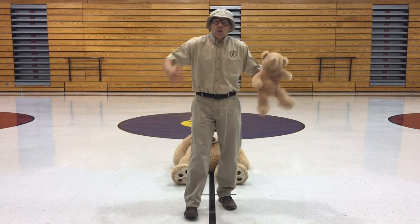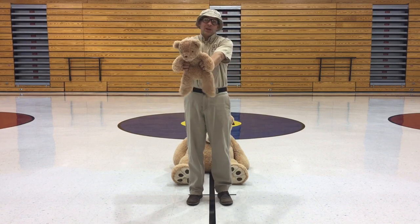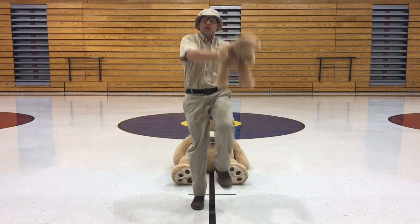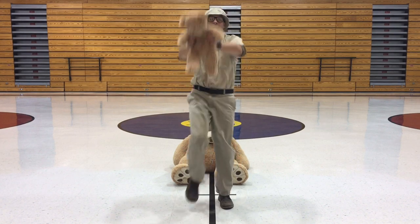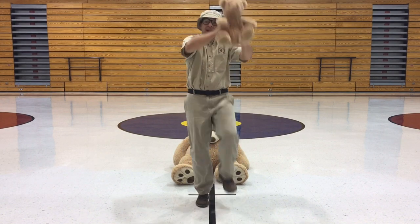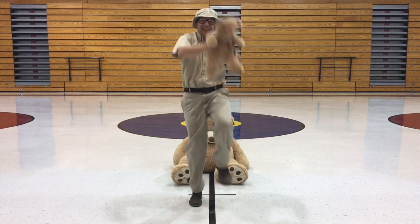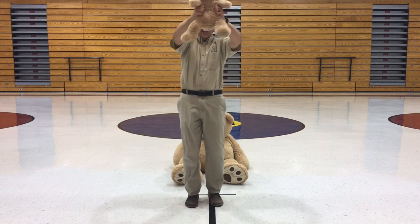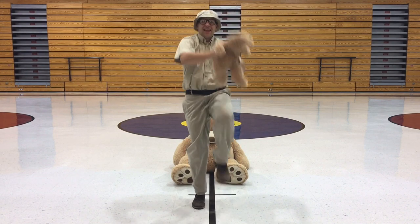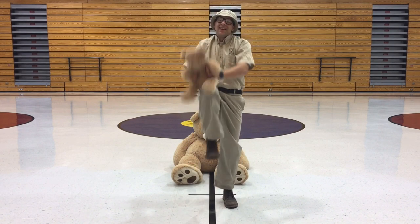Now we're gonna try to do some high knees. We're going to take our knees and bring them up, but you gotta hold your teddy bear out. Let's go — high knees just like that. There you go! Make sure you're holding that teddy bear out. Teddy bears like to have fun too. This is a great workout for zookeepers and for your teddy bear. Get those knees nice and high! See how I'm switching the teddy bear going left and right — they like that!